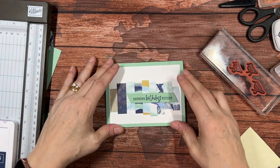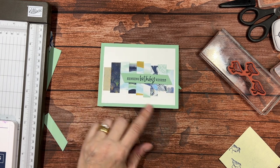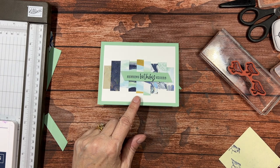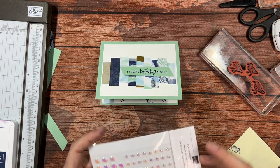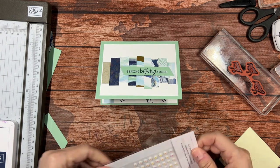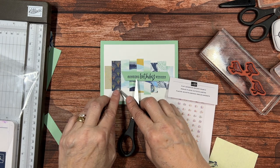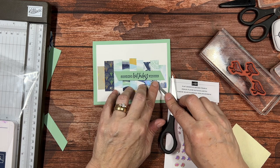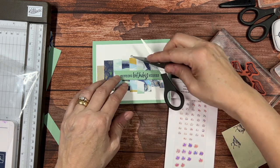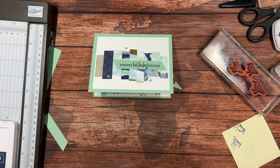You can add some pearls or other embellishments — I'm going to use these flat adhesive-backed pearls that were designed to go with this By the Bay suite. Let me use my Take Your Pick tool. Let's put one right here, another one right here, one up here — just a little bit of bling. These are very shiny and iridescent; they're very pretty. And there's another scrappy card.